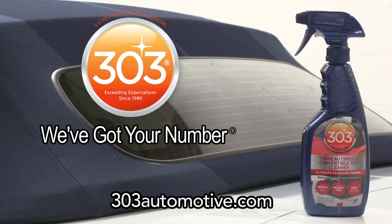Convertible tops and tonneau covers can be expensive to replace. With proper care, you'll keep them looking newer, longer. For more information on this and other 303 Automotive products, visit 303automotive.com.